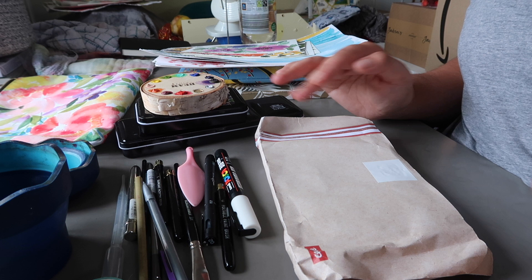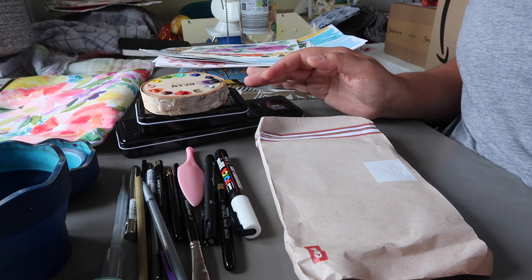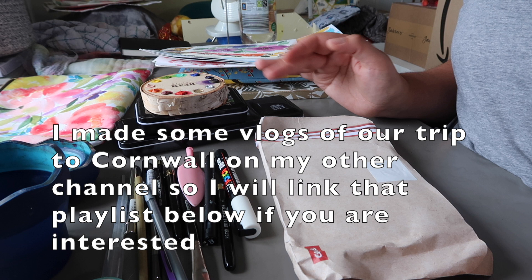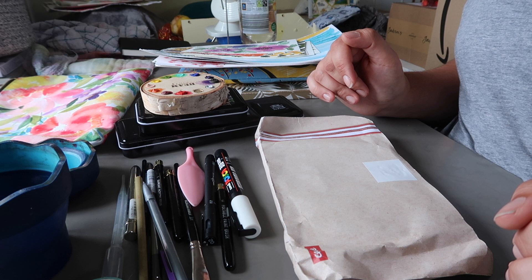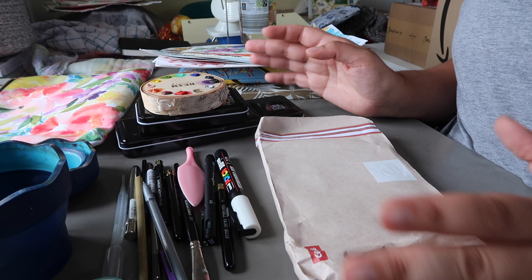All that being said, we'd been on a couple of trips. Back in June we went to Cornwall for a week here in the UK, and then last week we went away for a week with my in-laws to a timeshare up near Nottingham, Lincoln area. So I just wanted to show you what art supplies I took with me on these trips.